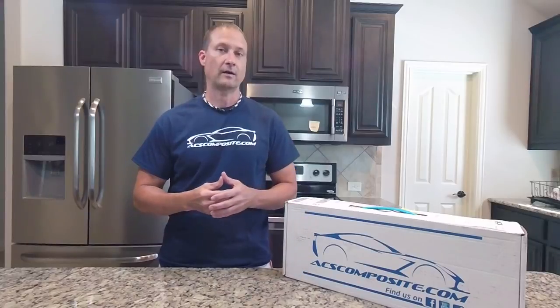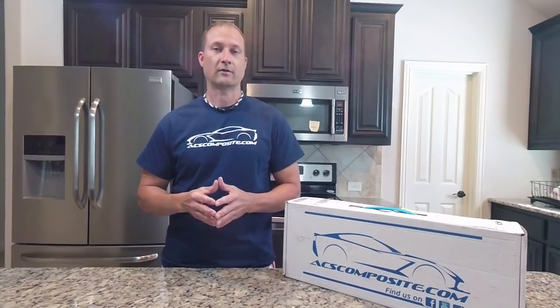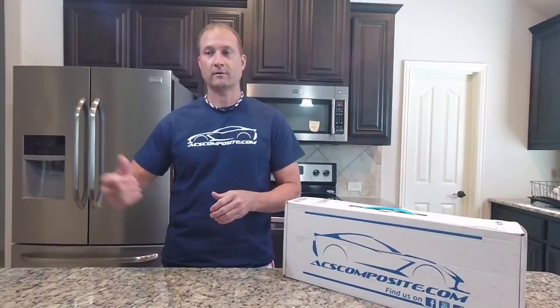So this is a perfect opportunity for me to be able to put them on, try them out, and let you guys see what it's like. Thanks so much for watching — let's go do this install.